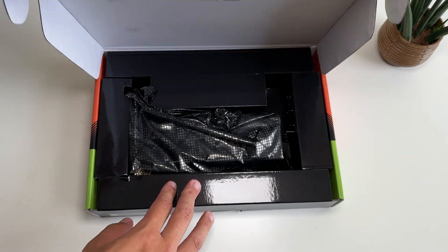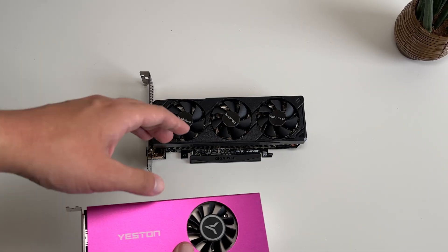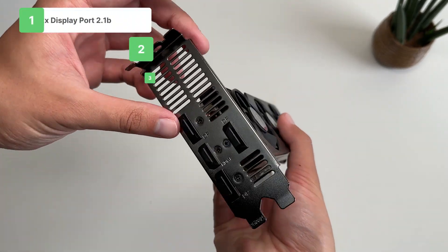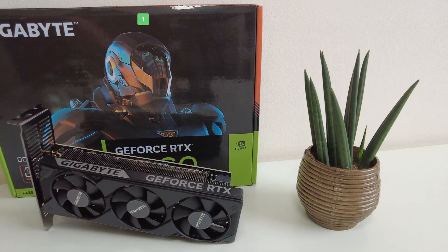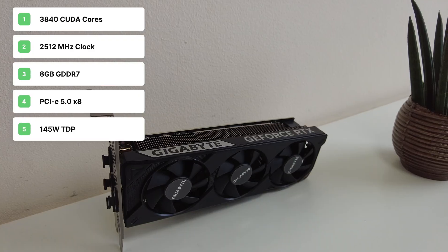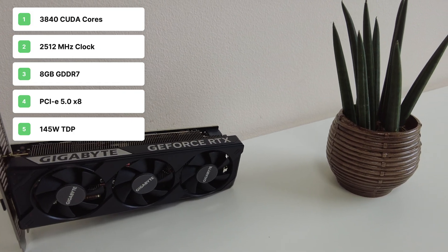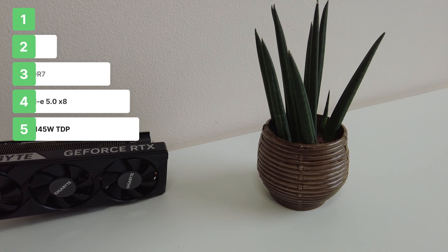In the box of the RTX 5060, we get a low-profile bracket, our graphics card, and some instruction booklets. Side by side to the single-slot low-profile RTX 3050, the 5060 is slightly longer and much thicker, but it also has a triple fan design which should help with thermals. On the card we have three DisplayPorts and one HDMI port, and it is powered by a single 8-pin PCIe power connector. For specs, the Gigabyte RTX 5060 has 3840 CUDA cores, a core clock of 2512MHz, 8GB of GDDR7 memory, PCIe 5.0 x8, and a TDP of 145W. They recommend a PSU of 550W, but we have a 600W PSU just in case.